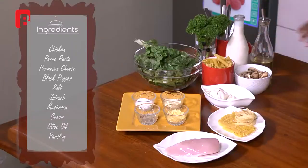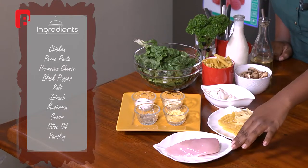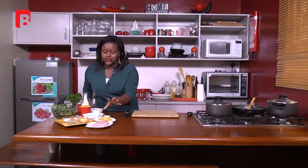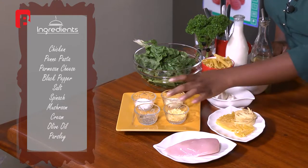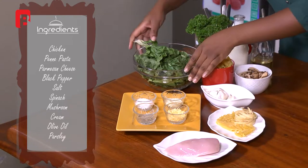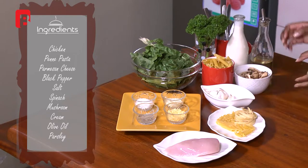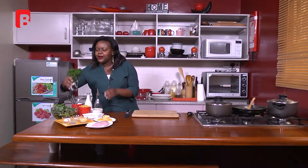To start off, we have a few ingredients here which I'm going to walk you through. We've got some chicken, and the pasta we're using is the penne pasta. Then we've got our two cheeses — fresh parmesan and dry parmesan — some black pepper, salt, spinach, mushroom, cream, olive oil, and of course some parsley.